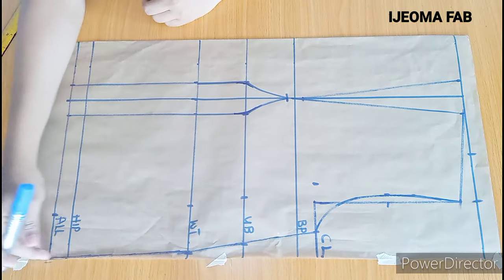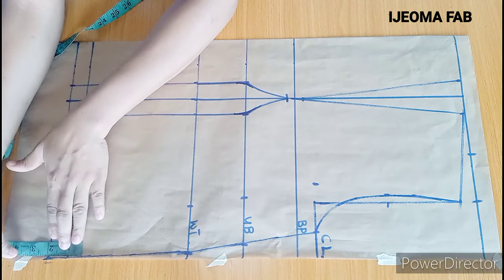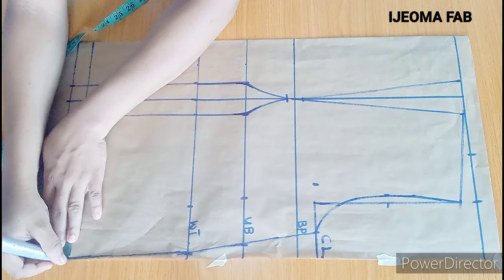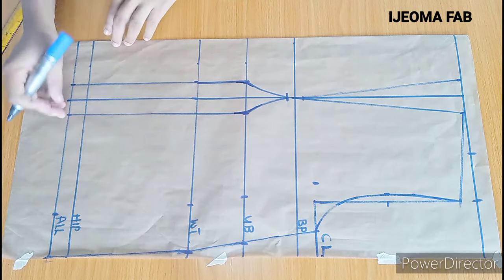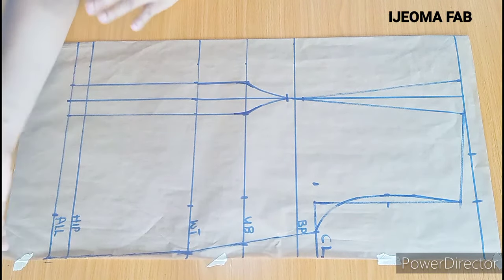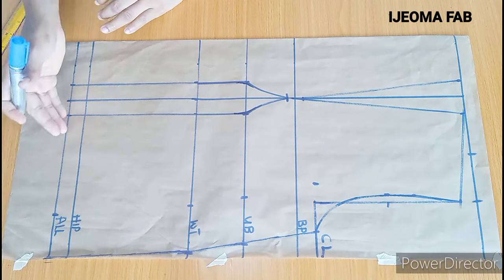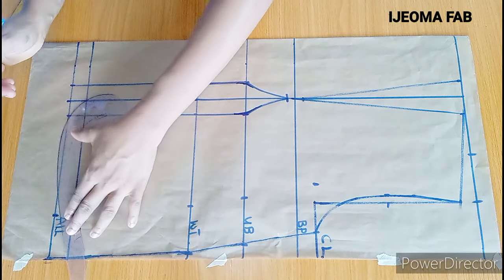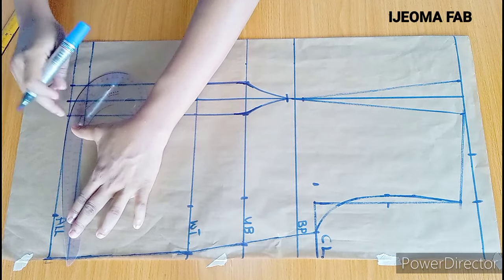At the end here, I'd advise you go up by 1 inch or 1.5 inches this way. I'll be going up by 1 inch and marking it. From this 1 inch, I'm going to connect with my curve to meet with this point — this is to avoid that sharp look after sewing and also to give you a beautiful curve after sewing your blouse. I'll use my curve and connect from here all the way to this point.